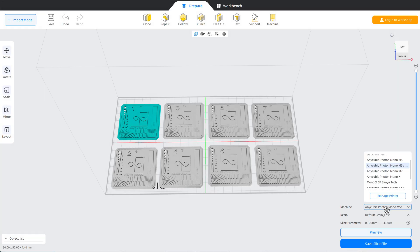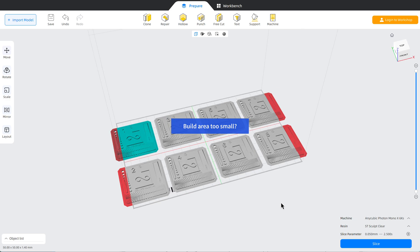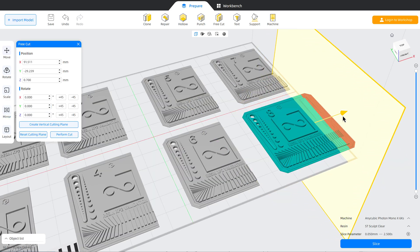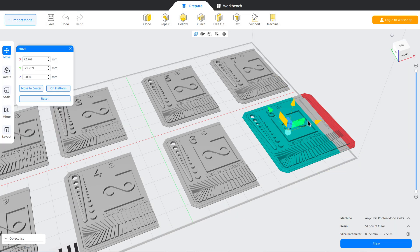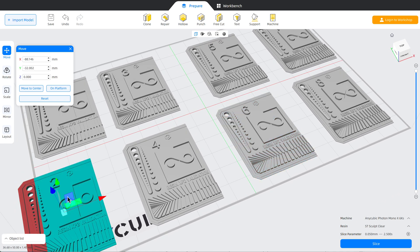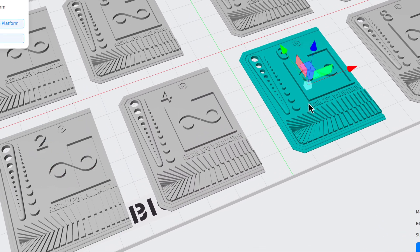But what if your print bed isn't big enough for a model like this? I've got this set up for the M5s Pro printer which gives me a large enough build area, but I use an Anycubic Mono X 6KS which has a slightly smaller build area. So I simply use the free cut feature and slice a bit off the end of the model — that way I can fit all 8 models easily onto the build plate, and I've made sure that the number on each model isn't sliced off.